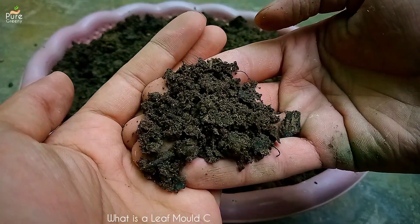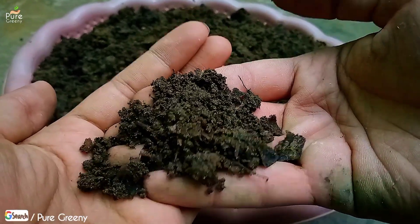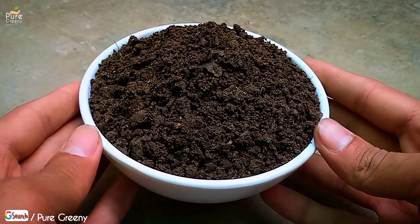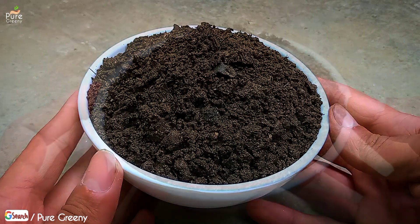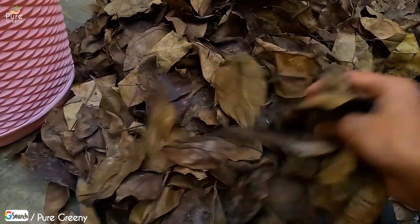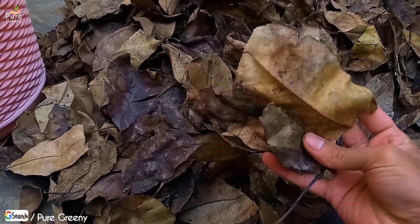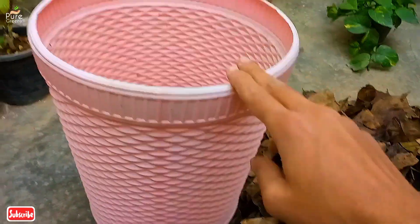Leaf mold compost is simply the decomposed form of leaves and used as a source of nutrients for many plants worldwide. Leaf compost is a dark colored, highly porous and soft form of leaves, and roots can absorb nutrients out of it very efficiently. The most useful thing about this organic fertilizer is that it can be made at home using the waste leaves of our plants. The method of making compost is very simple and easy — you just have to follow some simple things.